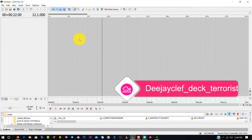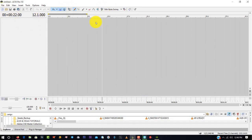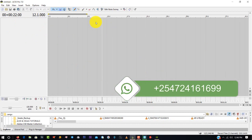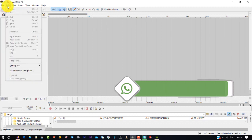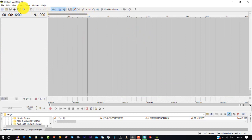If it's your first time opening Sonar ACID, this is how it looks. I'm going to show you how it works. At the top we have: File, Edit, View, Insert, Tools, Options, and Help. With time you will get to know the functions of these features.